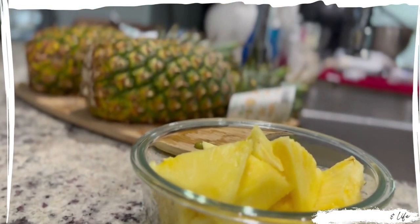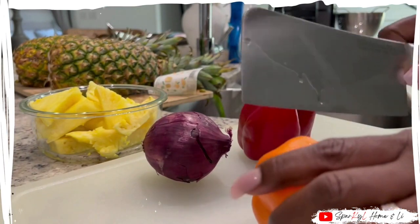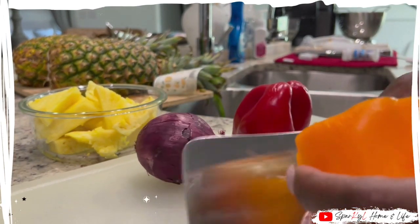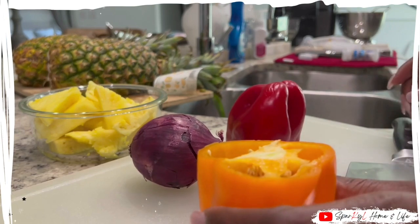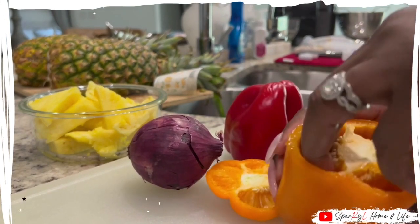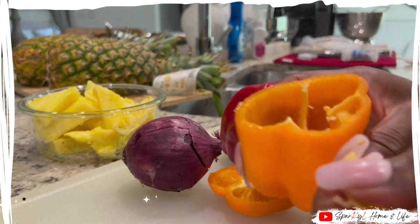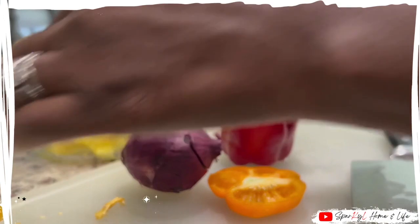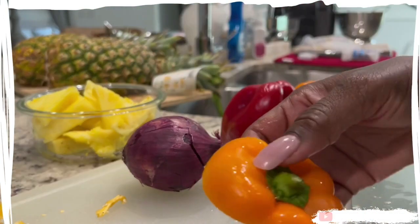Next, I'm going to chop up the vegetables. With my bell peppers, I chop off the top and then remove the inner seeds out of the main part of the bell pepper. I also don't like to waste the bell pepper, so I'll remove the little stem piece off the top of it. Just push it out and that way I can use the rest of the bell pepper if it's good.